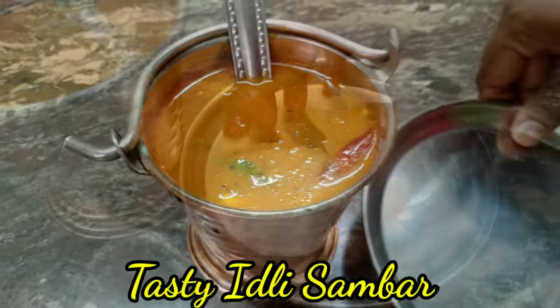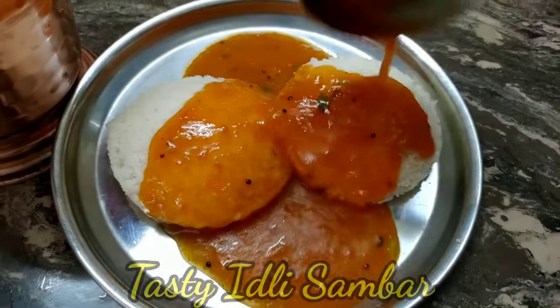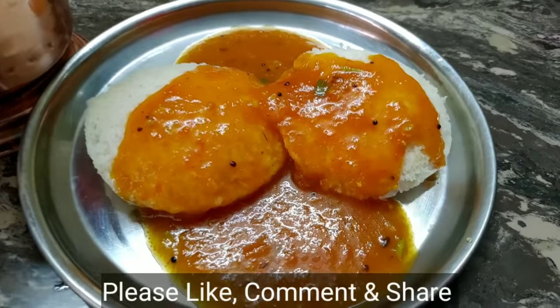Hello friends! Welcome to Rekadu channel. I am going to use a simple and quick recipe for this recipe.